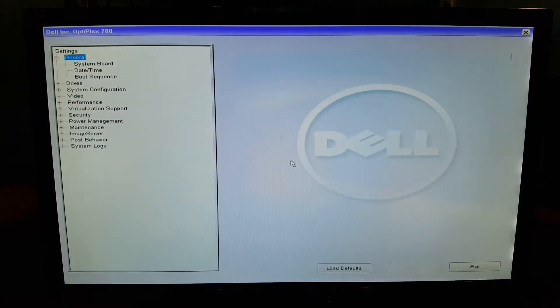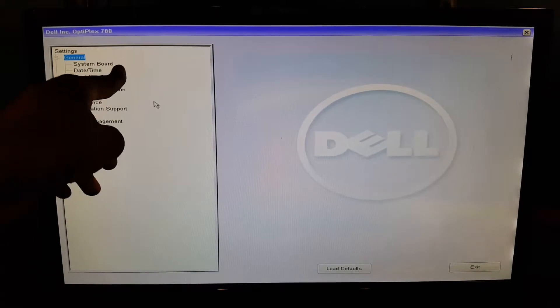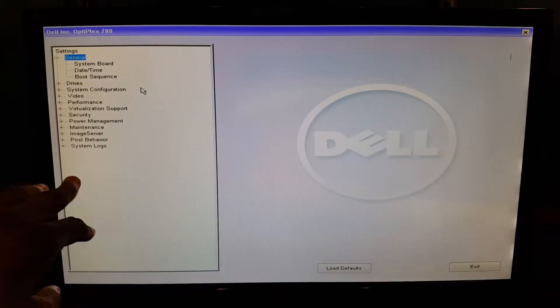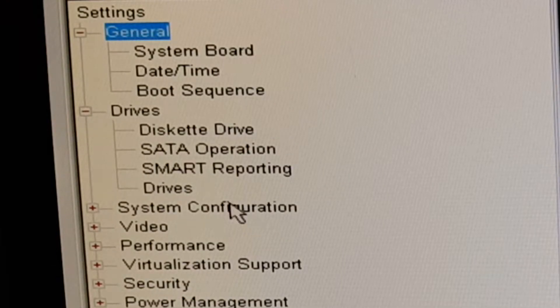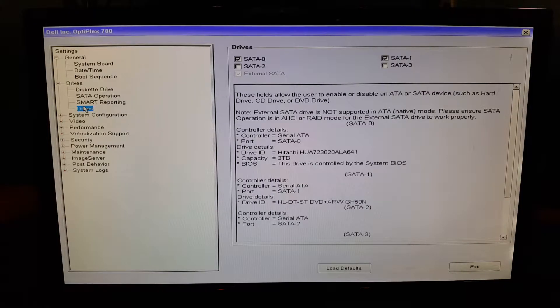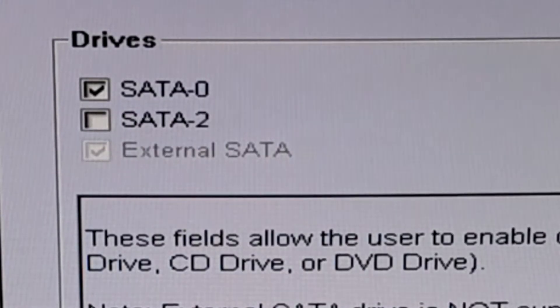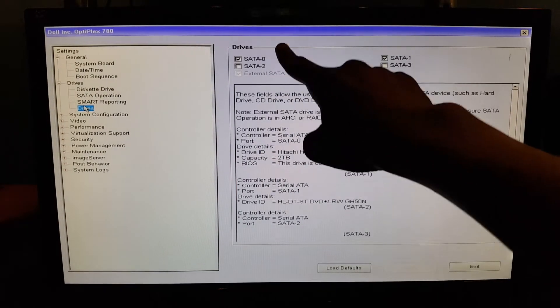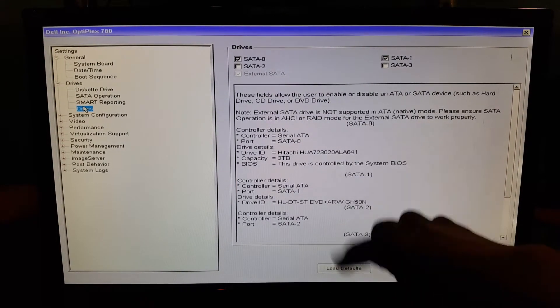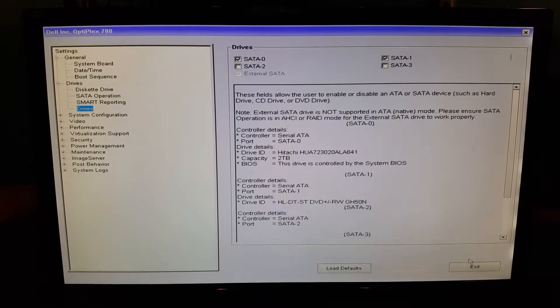You can't install Windows right now because the hard drive isn't set up in the BIOS. I have the Dell OptiPlex 780 and this is what the BIOS looks like — it's gonna look different for every computer. Go into Drives, and right here SATA 0 is checked — that's my hard drive and it shows in the list. Select it, hit Apply, exit the BIOS, and then spam the F12 key on your keyboard.